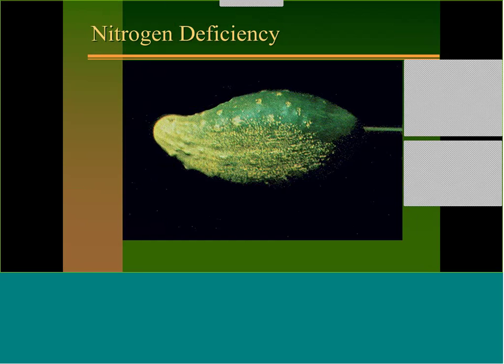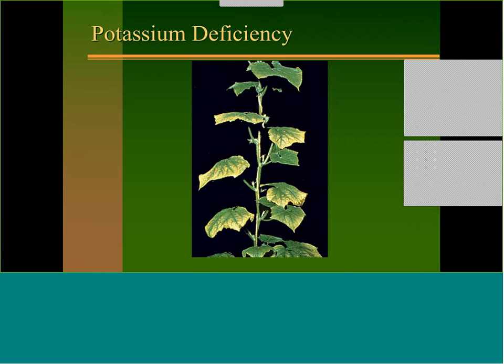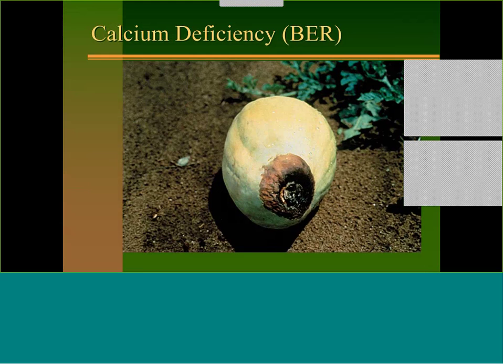The next slide shows what nitrogen deficiency looks like in cucumbers. Here's potassium deficiency in cucumbers — you see the leaf margins yellowing. This is calcium deficiency, just like blossom end rot in tomatoes — it gets in winter squash and watermelons, probably the two worst cucurbits affected.